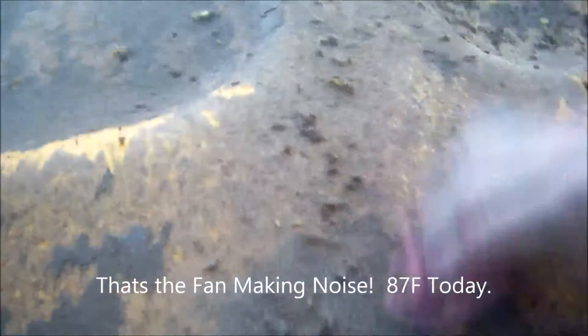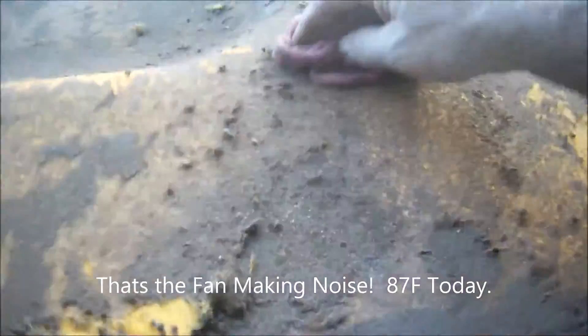I started skinning this foam off and this headliner is extremely deteriorated. The vehicle's been down here taking a beating from the sun. I'm just using a rag — it's actually tearing up the cardboard-type backer material, whatever this is. It's just falling right off.